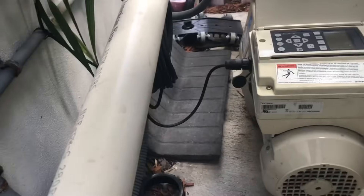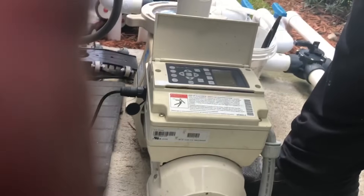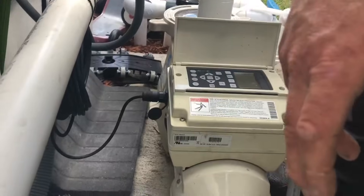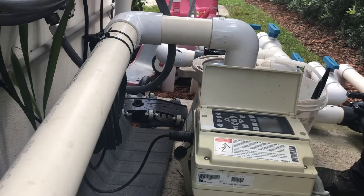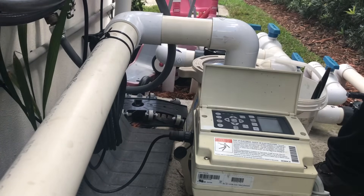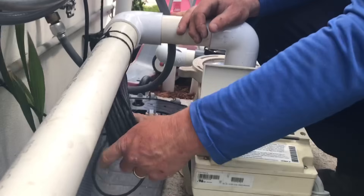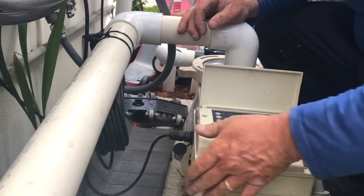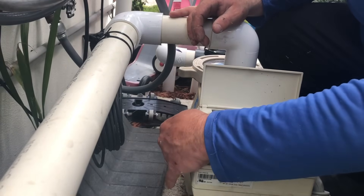All right, let me set you guys up here. The first thing we're going to be doing is disconnect our communication cable, which goes to our salt system here inside. We're just going to unscrew the knuckle, pull it right out, and close it like that.